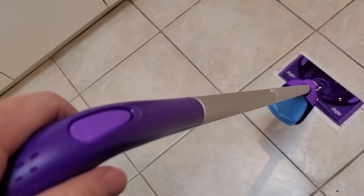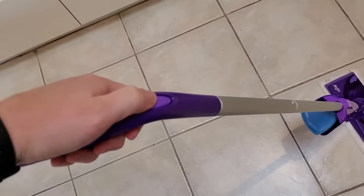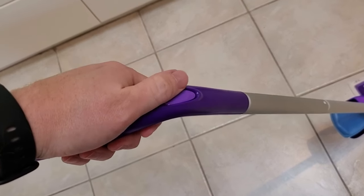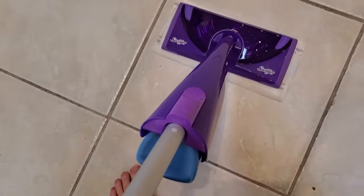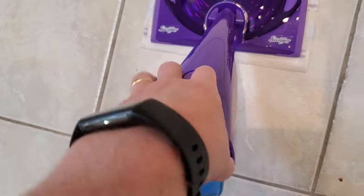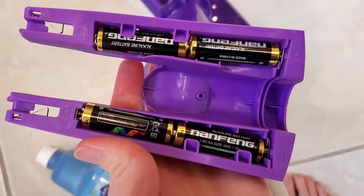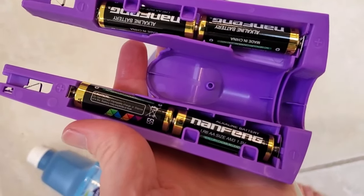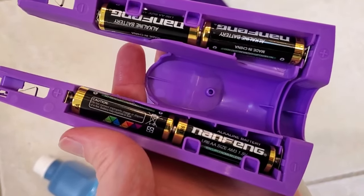If that's not the case, check the batteries — particularly if you press the button and nothing whatsoever happens, no spraying sound or pump sound at all, then you're probably out of battery. The batteries are located on the handle here; you can open the battery compartment, pop this off, and you can see it uses AA batteries. Swap these out and you should be good to go.